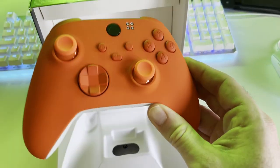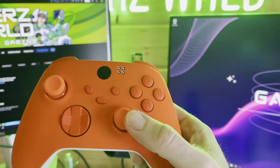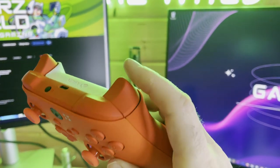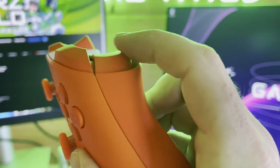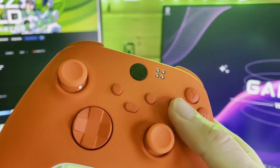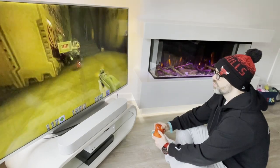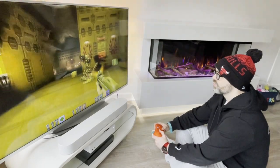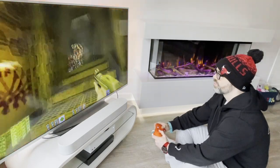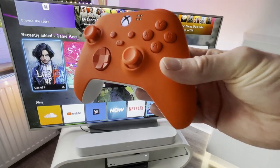First impressions are really positive. The controller feels solid, no rattling, all the buttons feel exactly like a normal Xbox controller. The matte finish I selected has added grip and just feels amazing in your hands versus the standard Xbox controller's plastic front plate which can get a bit slippy. This is 100% my daily driver for my Xbox from now on. I'm honestly really shocked at how good this thing is put together — the build quality is absolutely top-notch.